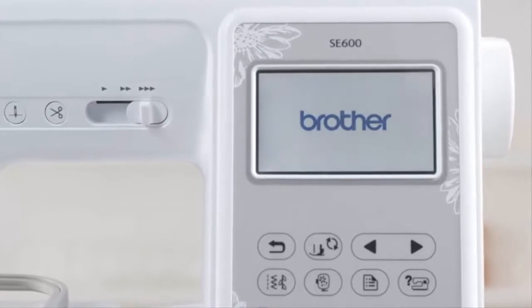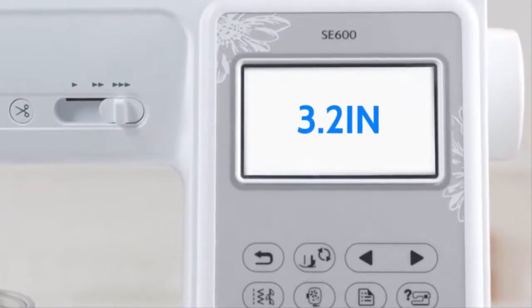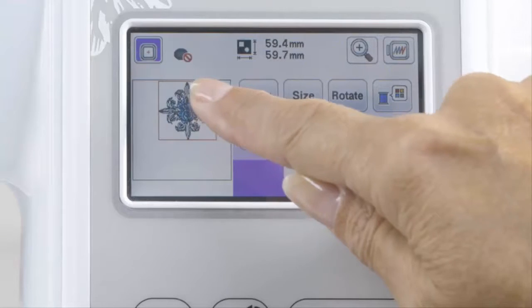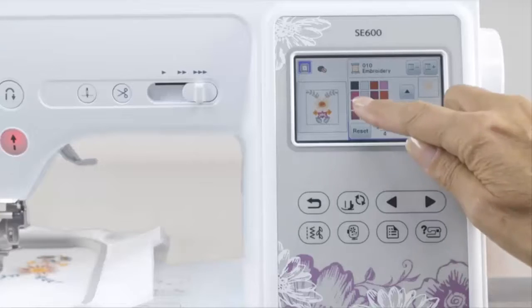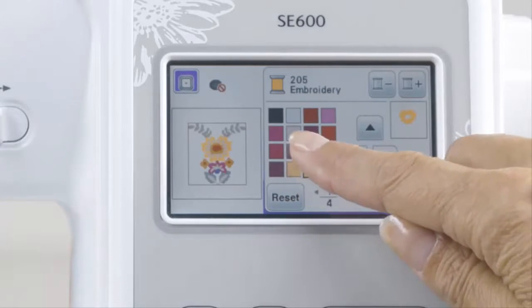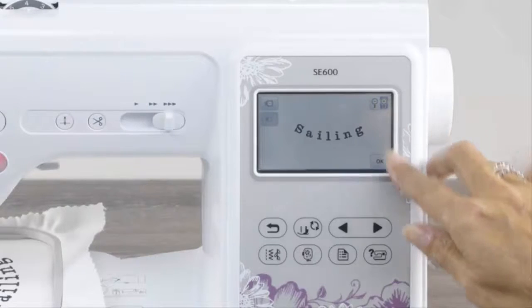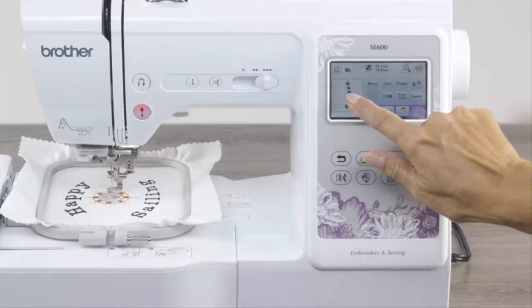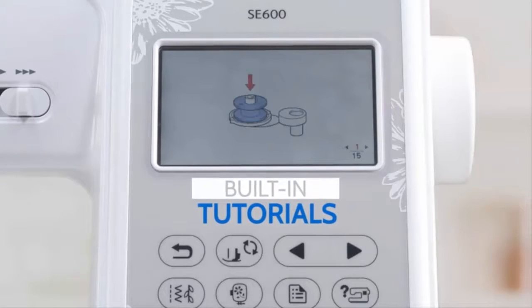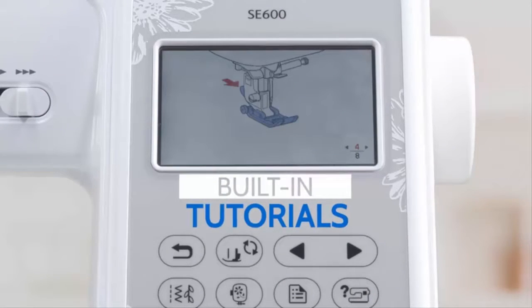Get more control with the SewSmart Color LCD touchscreen display. Easily position your embroidery designs with just a touch of your finger. Preview thread color changes and immediately see the results on screen before stitching. Get more space to view your designs and perform on-screen edits, and get started quickly with built-in tutorials that provide on-screen sewing assistance.